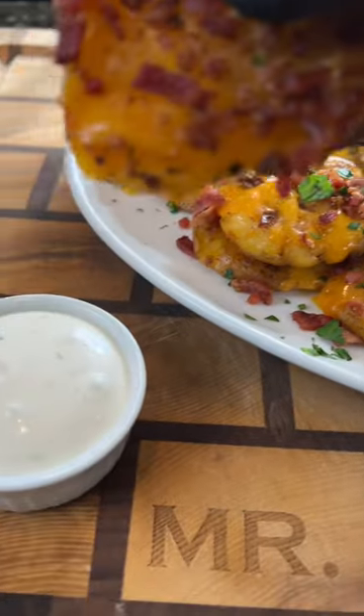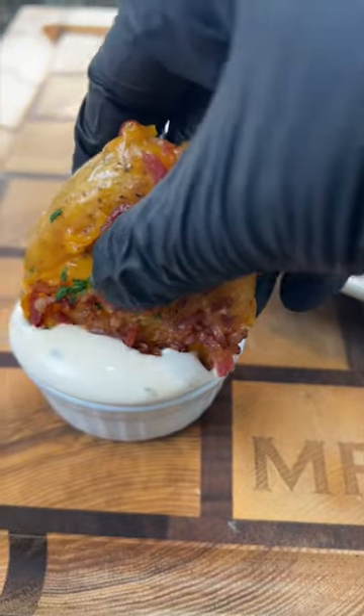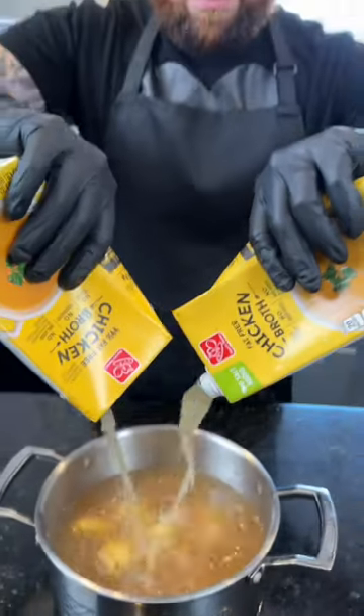This might be my new favorite potato recipe. Check out these loaded smashed potatoes — meet me in the kitchen, let's make it happen. First things first, we're going to boil our potatoes in some chicken broth for added flavor until they're nice and tender.